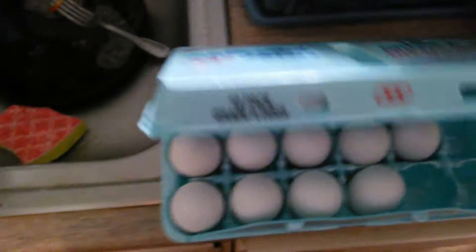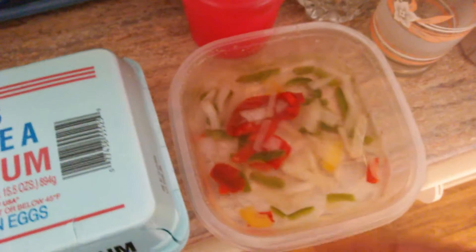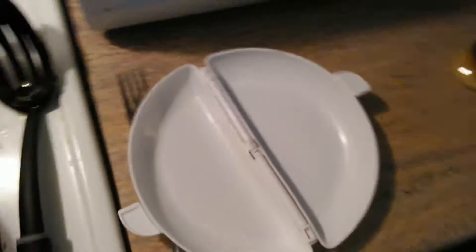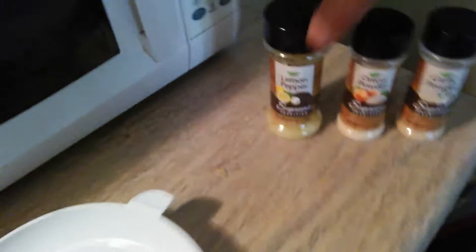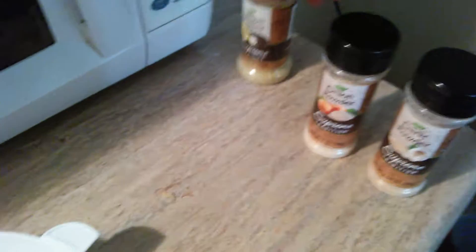I cook my eggs every day — two eggs with my peppers in this egg cooker that I bought. It's great because I can nuke it, done in like two minutes. But today I think I'm going to add some garlic powder and onion powder and see how they taste.